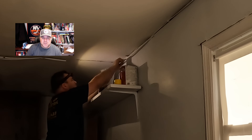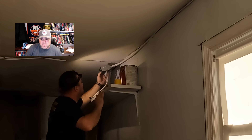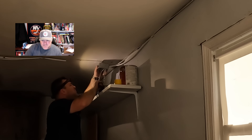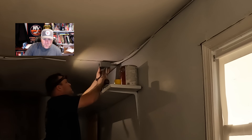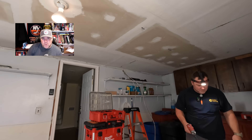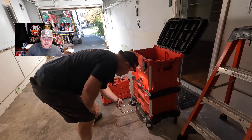Article 334 refers to non-metallic sheath cables. The specific section we're looking at is Article 334.15: in exposed work, cable shall be installed as specified in 334.15(A) through (C). I'm focusing on (B) — protection from physical damage. Cable shall be protected by rigid metal conduit, intermediate metal conduit, EMT, Schedule 80 PVC, or other approved means. When passing through a floor, it shall be enclosed in rigid, IMC, EMT, or Schedule 80 PVC at least six inches above the floor. That's why we're taking out this Romex run along the ceiling and covering these conductors with EMT.